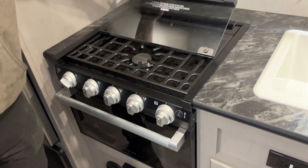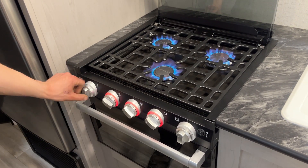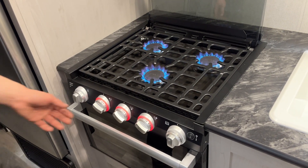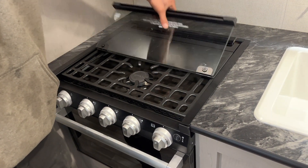For the stove, take that bi-fold cover and flip it back. Turn the knob to the little flame symbol and hit it with the igniter — it fires right up. Once you're done, turn it all back off, let it cool down, then close the glass cover.